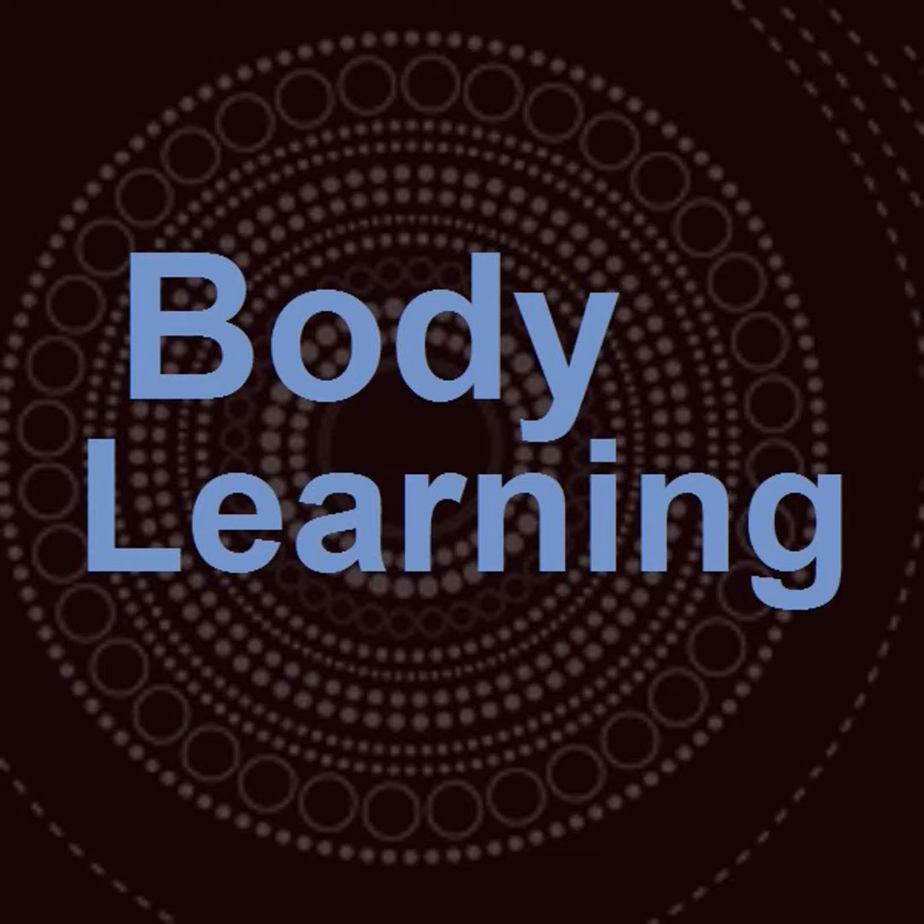Hello, this is Robert Rickover. I'm an Alexander Technique teacher in Lincoln, Nebraska. I also teach regularly in Toronto, Canada, but these days I'm just teaching online.